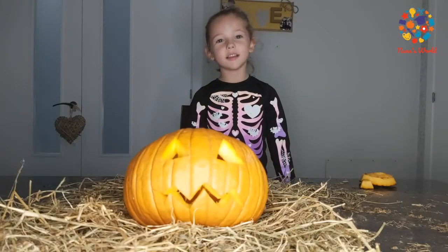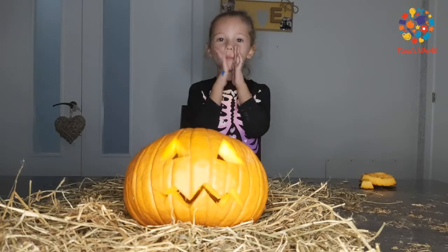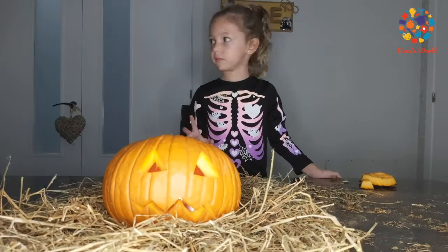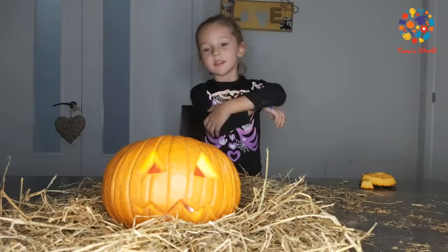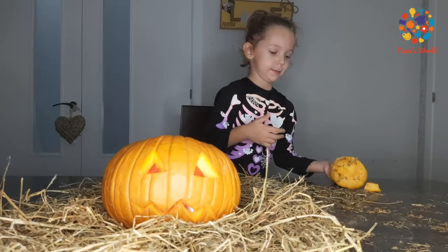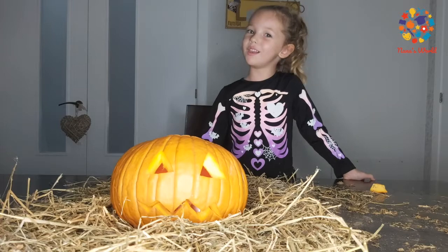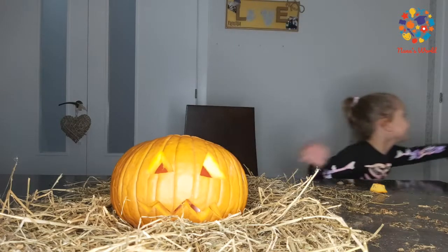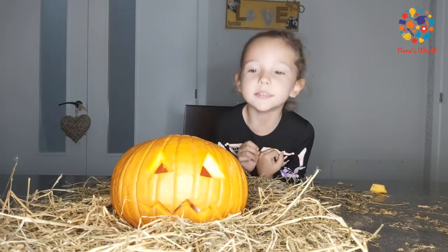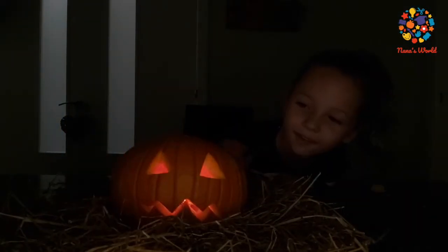Look guys, it's so scary! Let's put some candles in there. Mum, can you put the candles in? So cool guys! Let's put the lid on. Turn off the light and see what it looks like. Ohhhh, so scary guys — I love it!